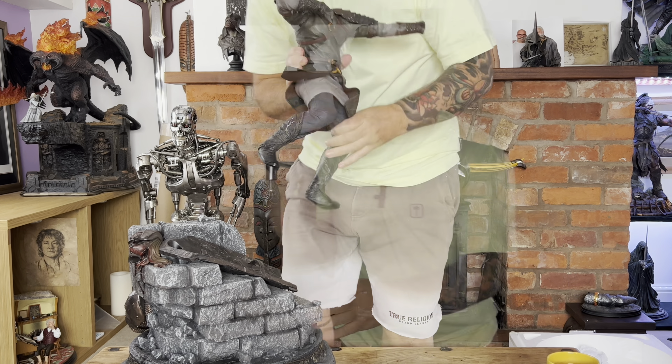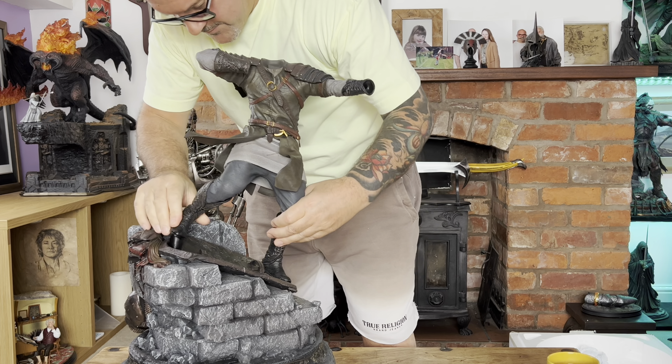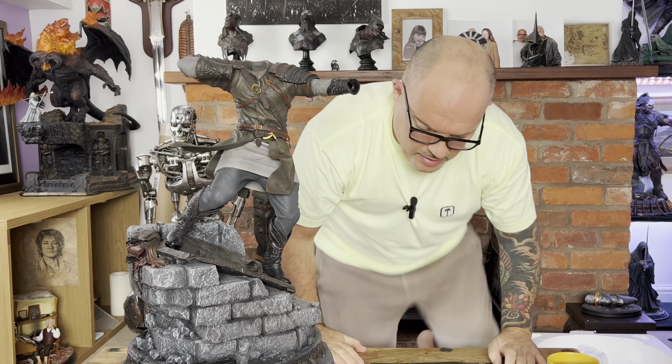This looks pretty cool. Okay, these slots in nice and easy, guys — no issue there whatsoever, so that's good news. It looks pretty good. Now we're going to the second box — the box comes in two parts. The first piece is the cape, so we'll get that out and get that on.